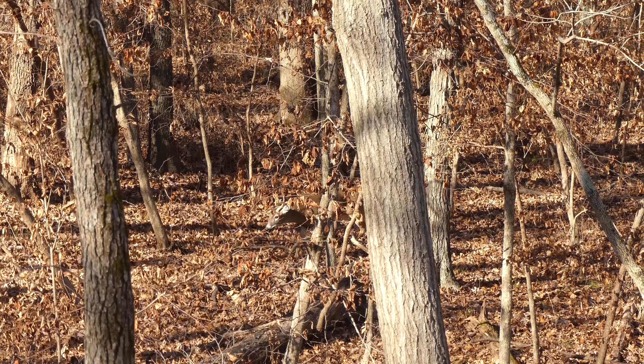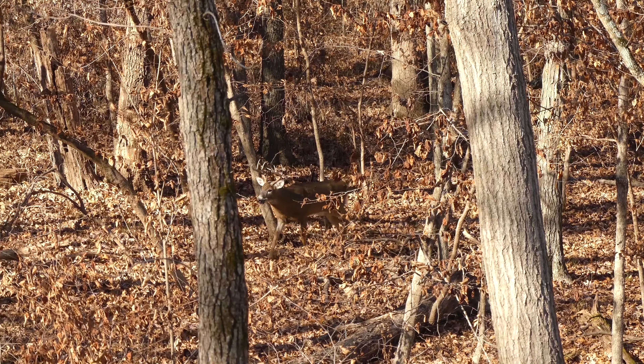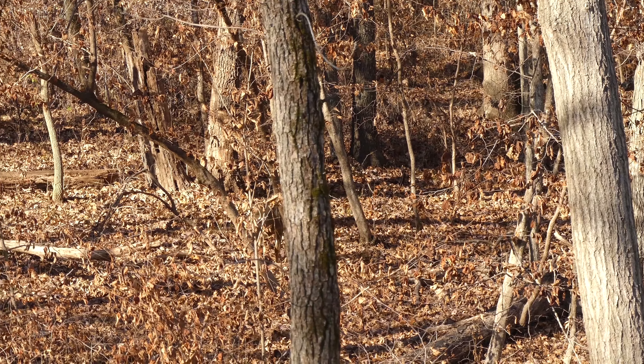What's up guys, Austin here with Tactical Approach Outdoors. Today we're going to talk about some of the basics and fundamentals of prepping a tree, whether you're hunting out of a tree stand or a saddle. So stay tuned.